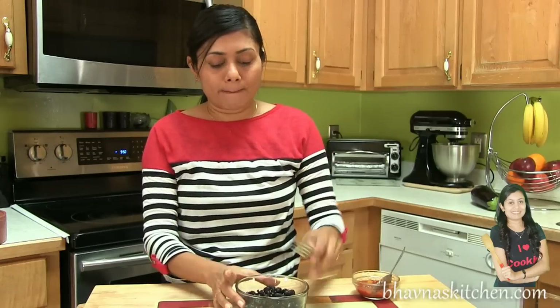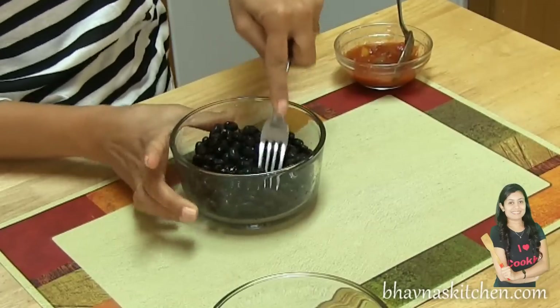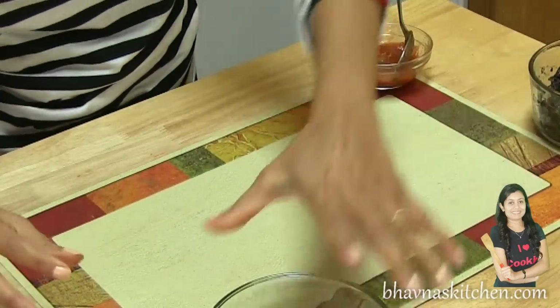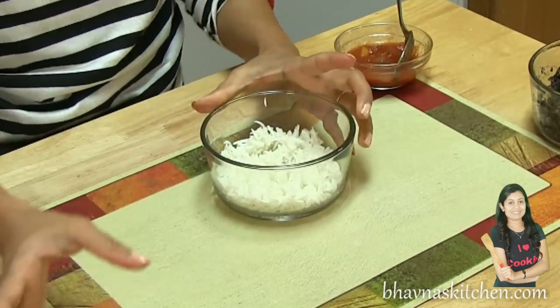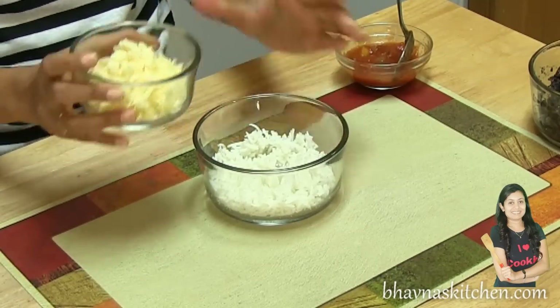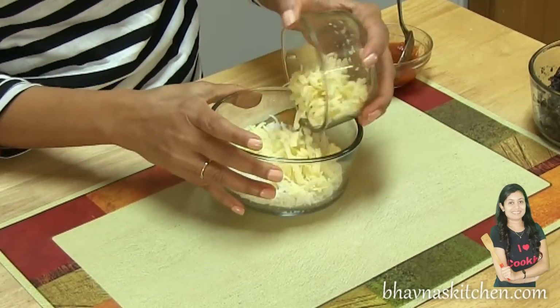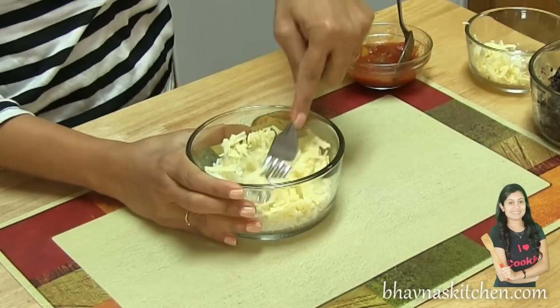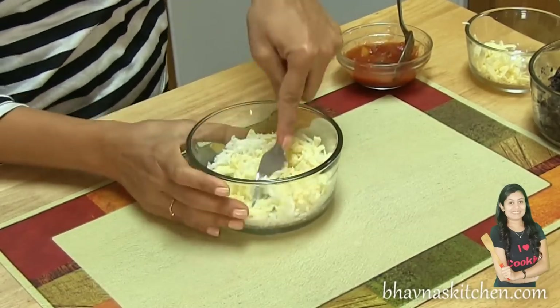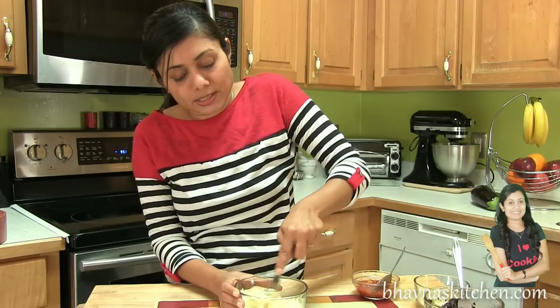First I'm going to work on the beans — crush them with a fork. You can see that it's done, so put this on the side. Now I'm going to work on the rice. I'm going to mix cheese with the rice, using the fork again, following the same process as the beans.